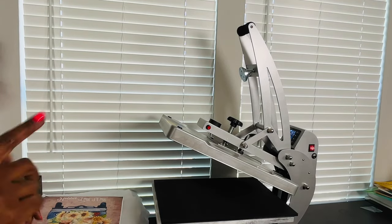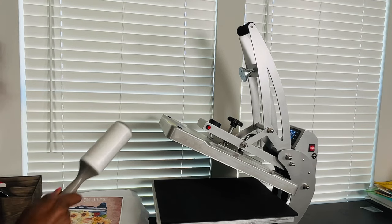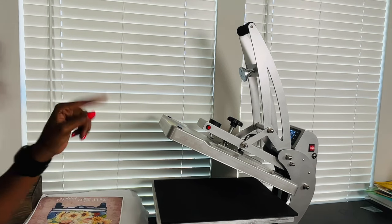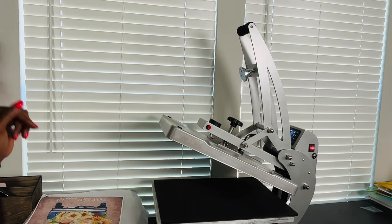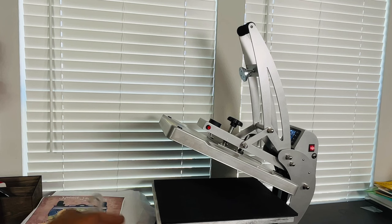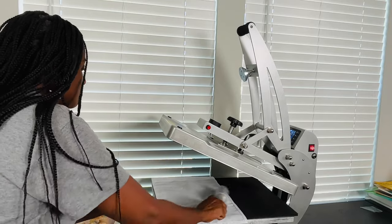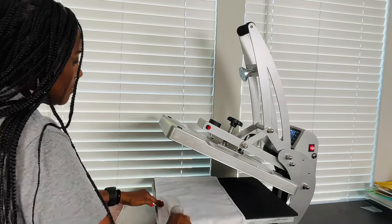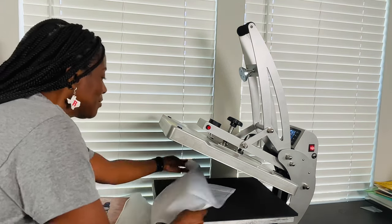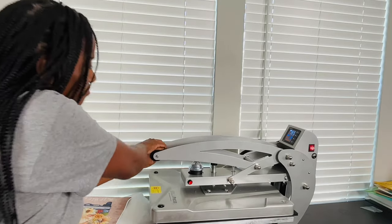Stick around to the end because I'm going to show you a cart that holds up to 400 pounds. I also already ordered the top and bottom heat plate covers that Heat Transfer Warehouse uses — I'll link them below. You can also see them every time Heat Transfer Warehouse goes live because they use this same heat press, but theirs is orange. I'm going to do a lint roll on this. I'm excited because the whole flag actually fits on the heat press — the first time I sublimated a garden flag I had to press it twice because it didn't fit. I'm going to do a quick 10-second pre-press.